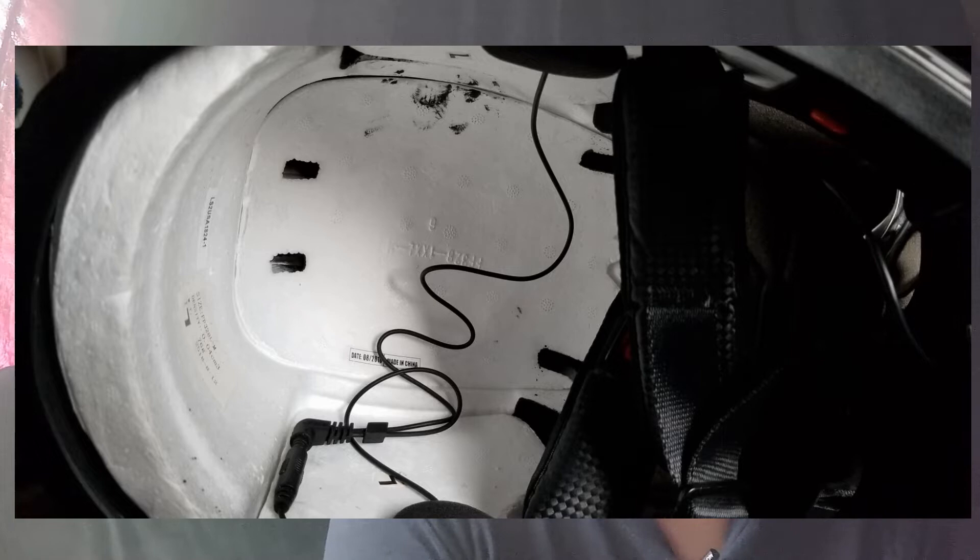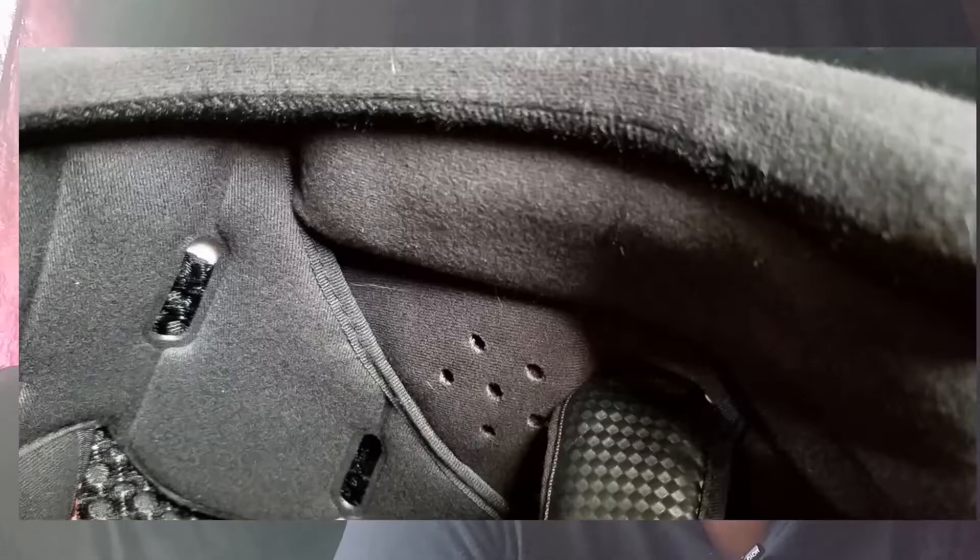Somebody's going to say that's bad having a big thick thing on the inside of your helmet — and yeah, maybe. But it's going to be inside there somewhere anyway. When you start putting equipment inside your helmet, there's always a chance of some sort of intrusion. This next picture shows the speaker with the helmet all put back together.